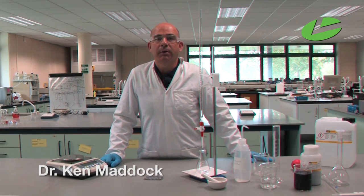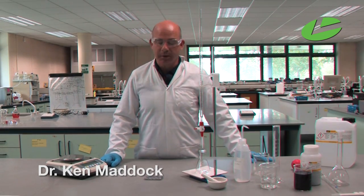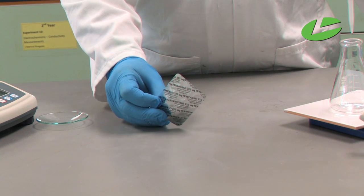This practical is the determination of the amount of iron in some iron tablets. The iron tablets I'm using are Ferrograd tablets.